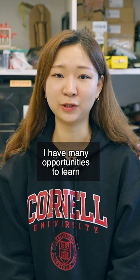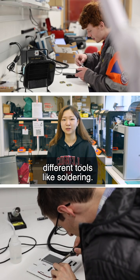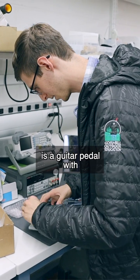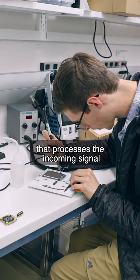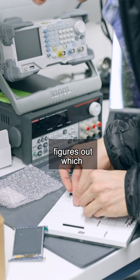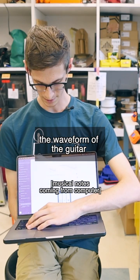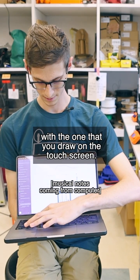I had many opportunities to learn different tools like soldering. What I'm making is a guitar pedal with a touchscreen that processes the incoming signal, figures out which notes you are playing, and basically replaces the waveform of the guitar with the one that you draw on the touch screen.